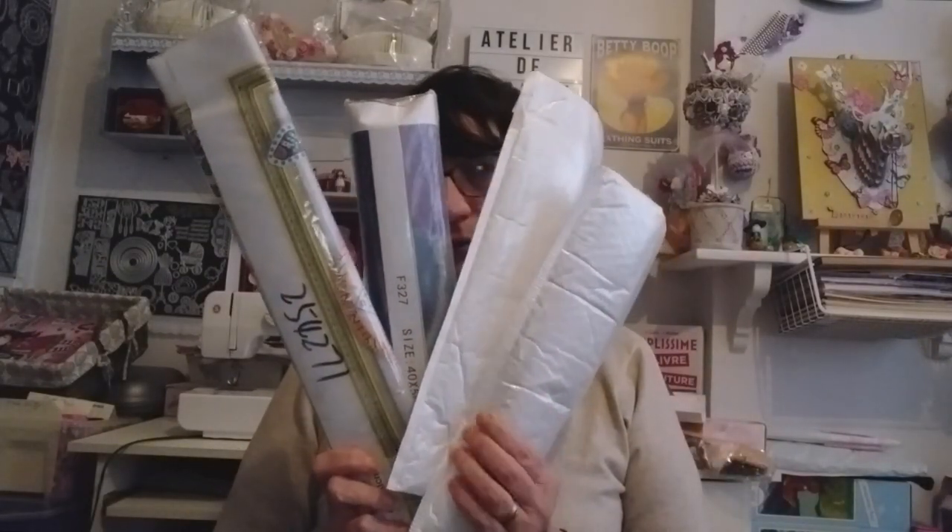J'ai eu quatre kits — deux petits et deux grands. On va commencer par celui-là. Donc, celui-ci, c'est un 40-50. C'est un diamant spéciaux. Il y a 15 couleurs.